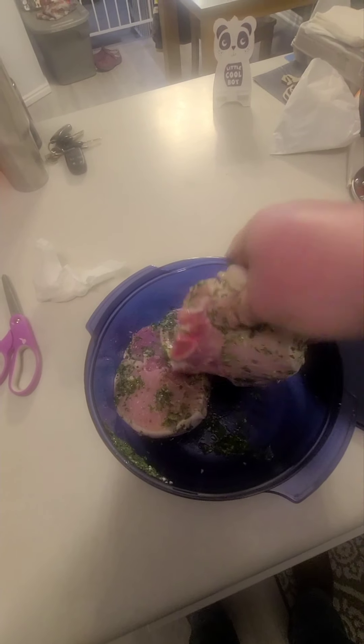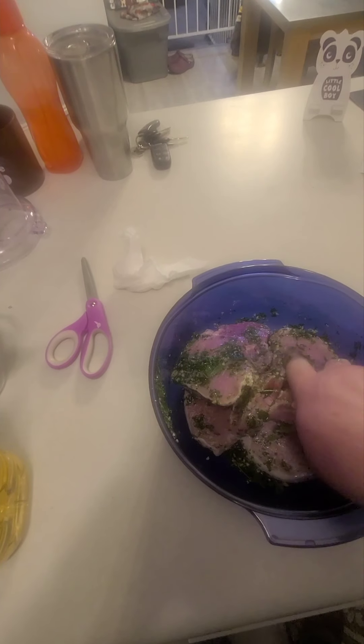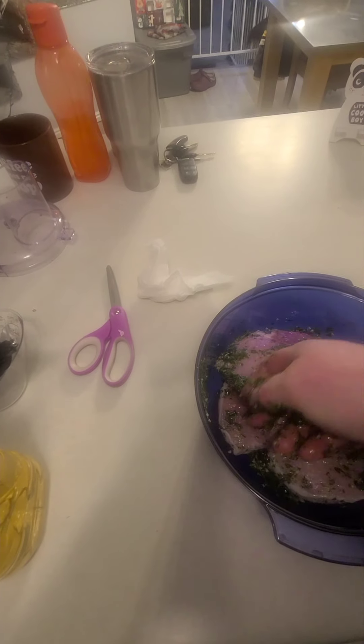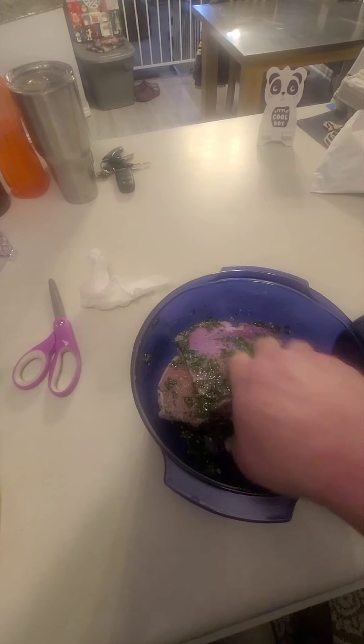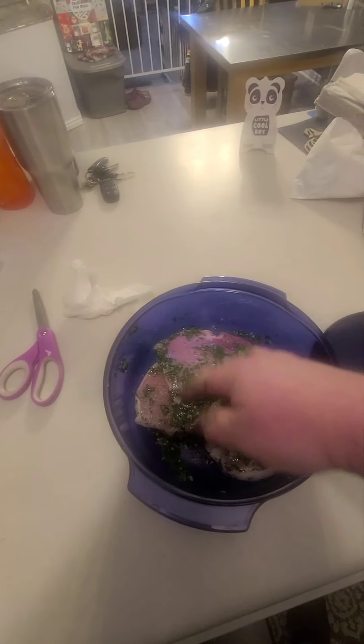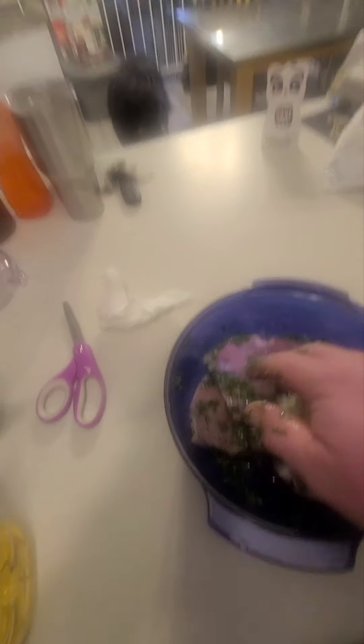Now we get it all over the pork chops. I've actually tried this recipe before — I have one of them on my page. The only difference is last time I didn't marinate it, and I don't think they quite came out as good. So now that we got the lid on, we're going to pop that in the fridge and let it sit till tomorrow.